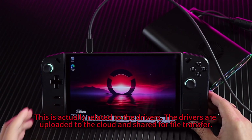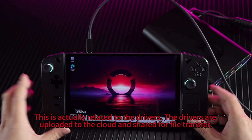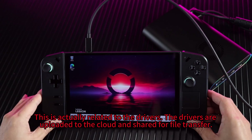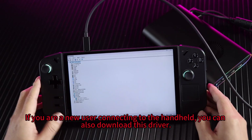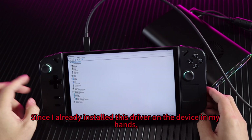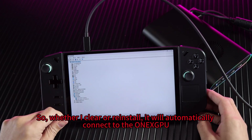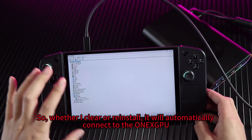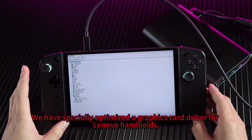So, why does this happen? This is actually related to the drivers. The drivers are uploaded to the cloud and shared for download. If you are a new user connecting to the handheld, you can also download this driver. Since I already installed this driver on the device in my hands, whether I clear or reinstall, it will automatically connect to the OneXPU. We have specially optimized the graphics card driver for Lenovo handhelds.